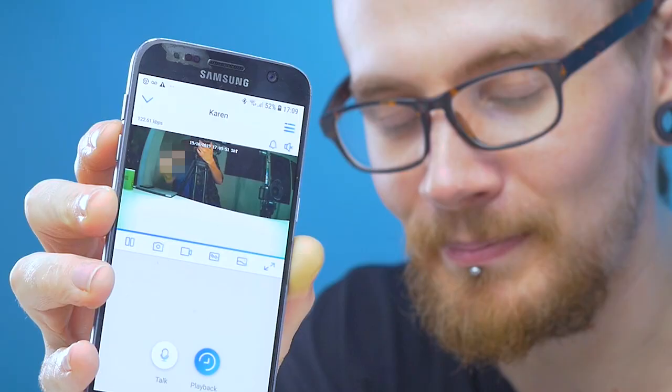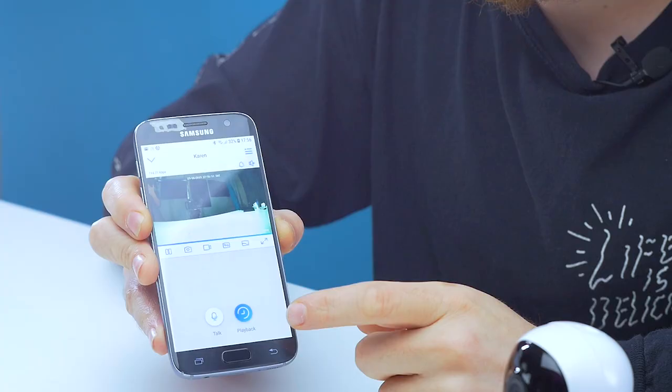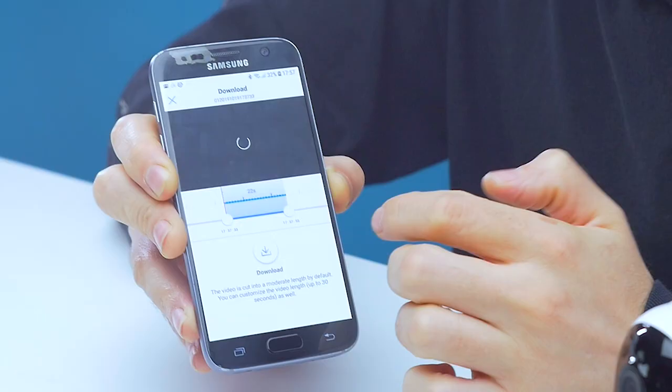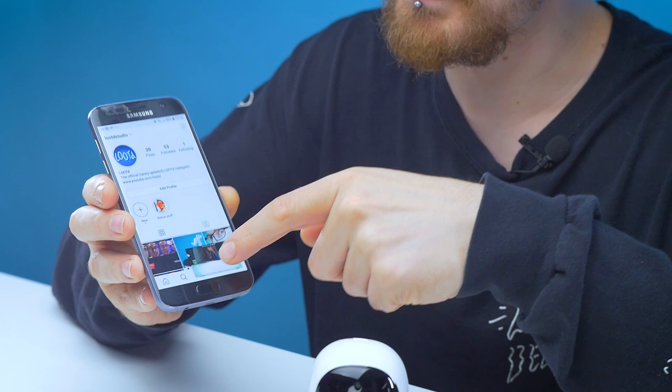If you look right there you can see a live feed of what Karen can see. Ben, stop flipping off Karen! You can also full-screen the footage on your phone, hit the button to take screencaps, or hit the film button to record straight onto your phone. In playback mode — which only works when you've got a micro SD card in the camera — you can cycle through clips that had movement. We've got quite a few because we'd been moving around like madmen. Click on one and it boots up the clip, highlights any movement, and you can swipe through to preview different parts.